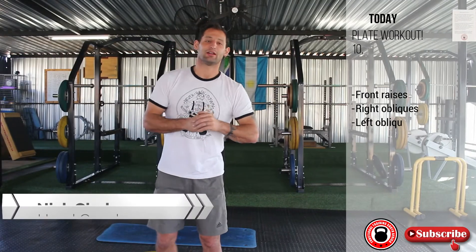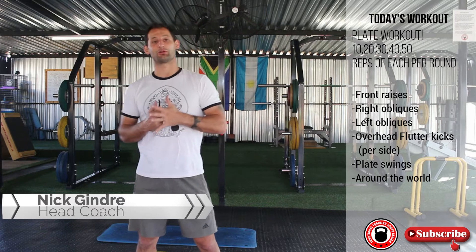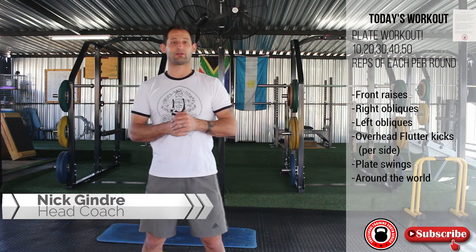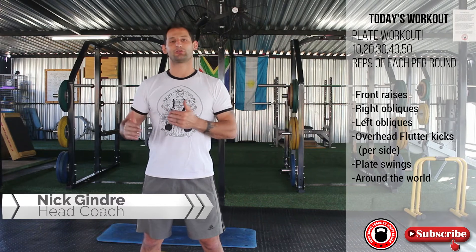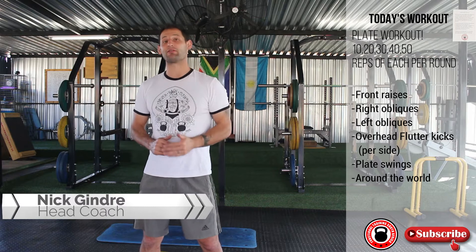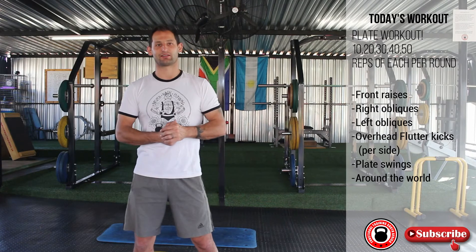How's it guys? Thanks for joining us for training again. We've got a nice plate workout for you today. It's going to be six stations and we're going to do five rounds, and we're going to increase the reps by 10 reps at the beginning of every round. So first round is going to be 10 reps, then 20, 30, 40, to finish off with 50. So do 10 reps with everything, 20 of everything and so on. I'll do the first round with you and you can also carry on. Let's go.